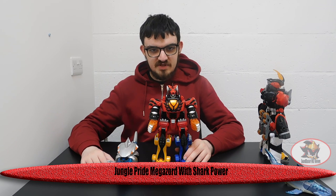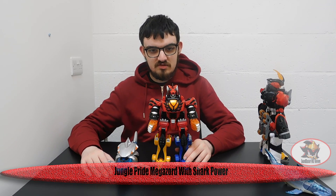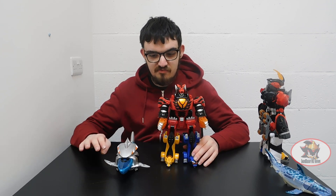Greetings fellow Decepticons, Sandblaster1987 here, and welcome to part 1 of Shark Week, which is also part 4 of the Jungle Pride Ranger Zord review, and part 3 of my second look at the Jungle Fury Spirit Ranger Zords.